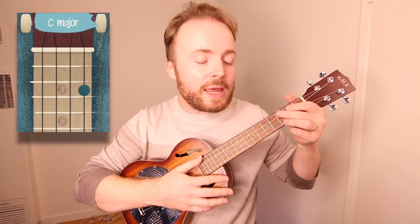To play the chord of C, put your third finger on the third fret of the first string. And the chord of C should sound like this.